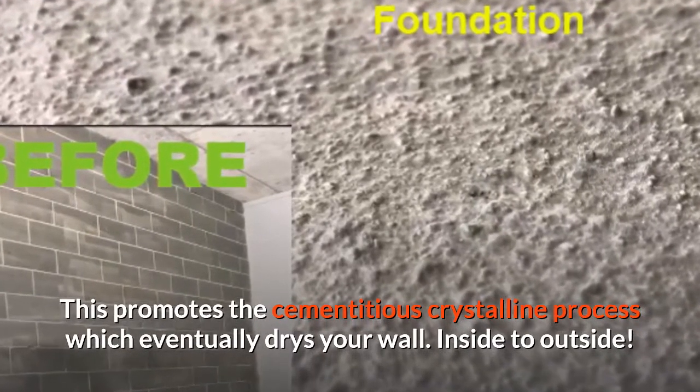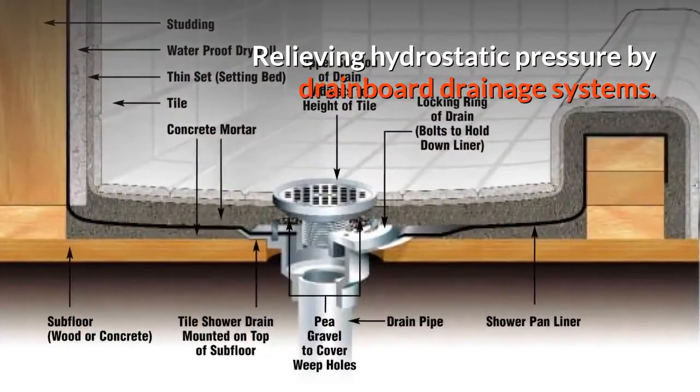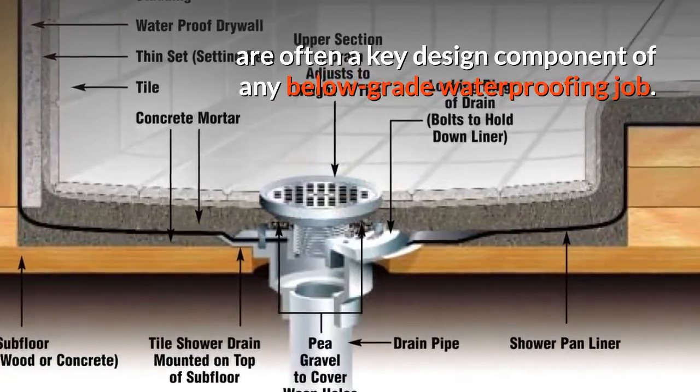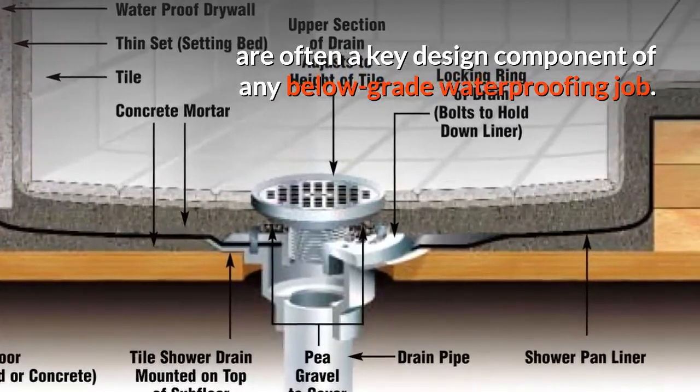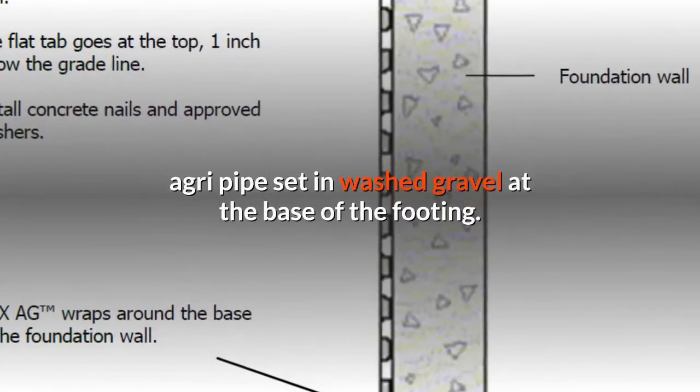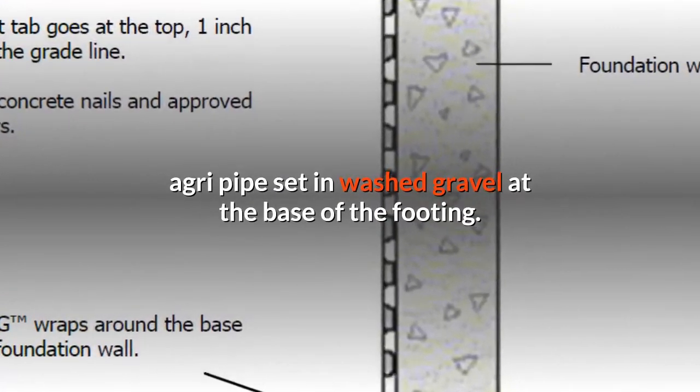Relieving hydrostatic pressure from inside to outside: drainboard drainage systems are often a key design component of any below-grade waterproofing job. A dimple drain sheet will direct water to the perforated agri pipe set in washed gravel at the base of the footing.